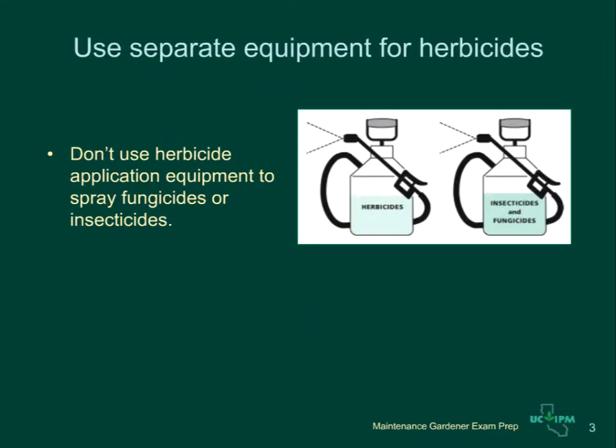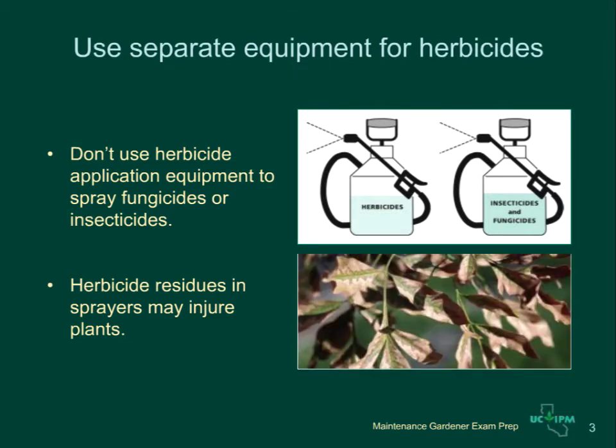Equipment for herbicide applications should only be used for weed-killing applications. Herbicide residues remaining in tanks, hoppers, hoses, or nozzles may injure desired plants when you use the same equipment to apply insecticide or fungicide to foliage. The ash tree leaves shown here demonstrate herbicide damage to leaves.